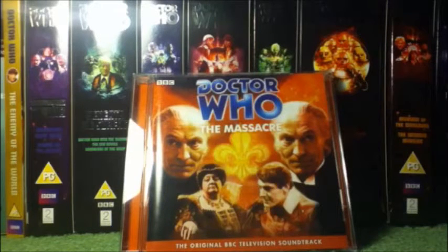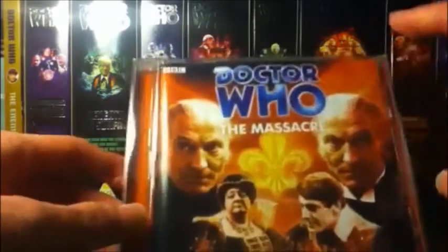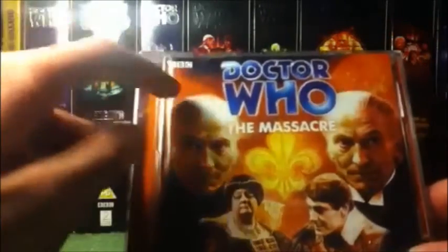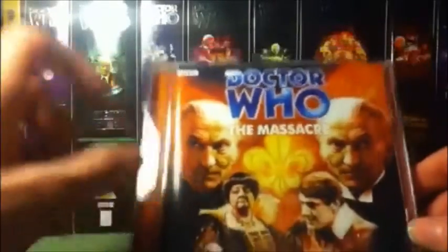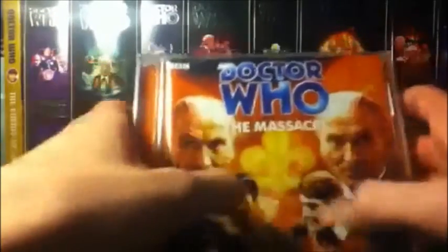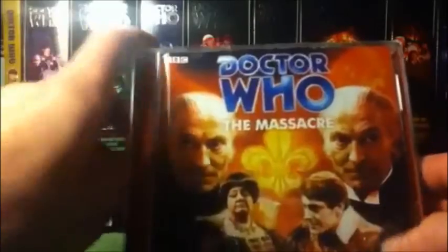Let's get started with the showcasing of the front cover, of course with William Hartnell over here. We have the priest, which is a dual role, a bit like the Enemy of the World, the queen as Stephen as well. Some artwork right there, it looks really nice — the Photoshop effect, with the Massacre on the side. And the core set is there, just like that.